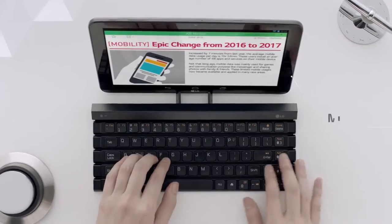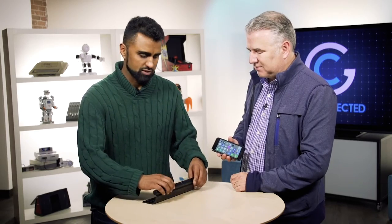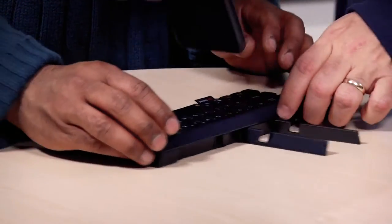It's got tactile responses, everything you would need and expect from a keyboard, except this one is completely mobile. What I like is that you can actually pair up to three different devices at a time to this, so you could pair it up with your smartphone. If you've got an iPad or an Android tablet, you can do that as well and just switch between them. It does come with a built-in stand, so you could dock your digital devices right onto it.